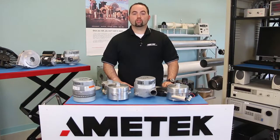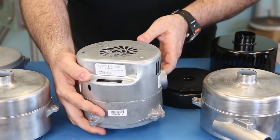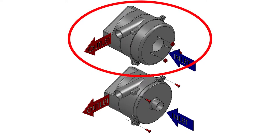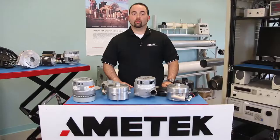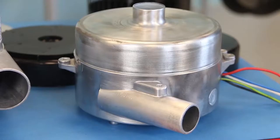First, we will discuss how this blower will be mounted into your system. Ametek offers a wide range of standard mounting configurations. We have an 8-32 thread stud cover shell or a mounting ear configuration that can accept 8-32, 10-32, M5, M8, and 1.25 bolt sizes. The thread stud version would be perfect for a flat panel mounting design, whereas the mounting ear version would be more of a compartment-type mounting scheme. Now, if none of these standard configurations work, we can customize to your specific needs.